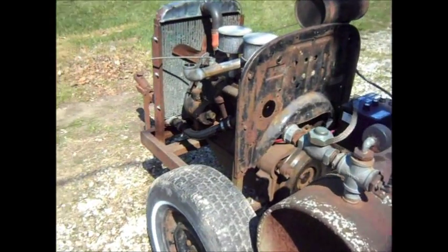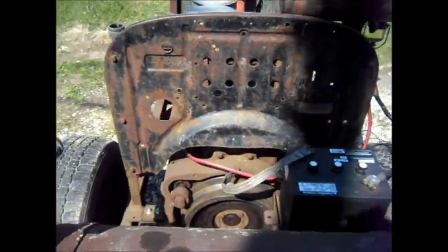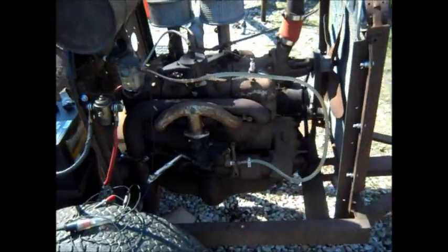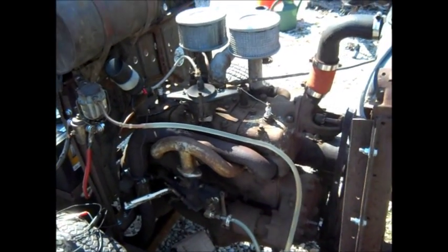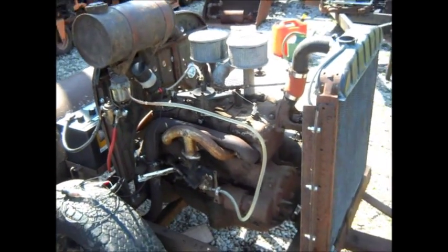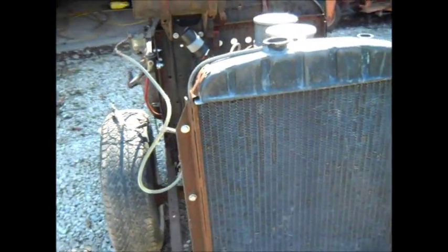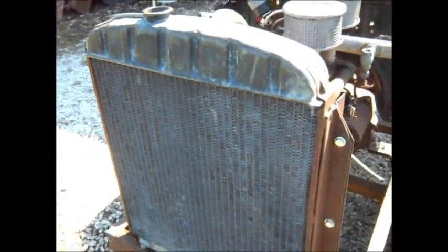Hey everyone, here's an updated look at the air compressor. Got it running a little better — each time I run it, it runs better.